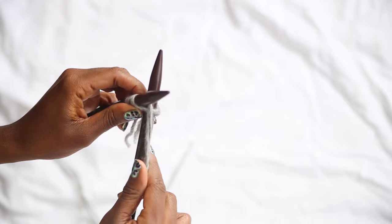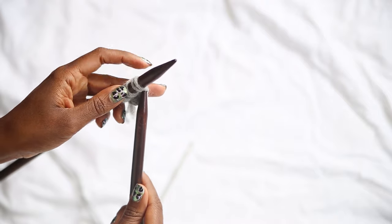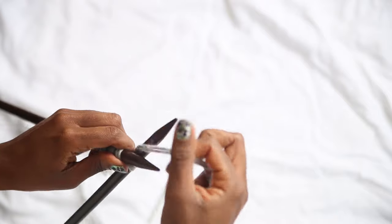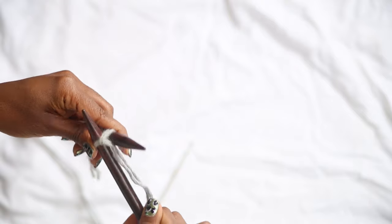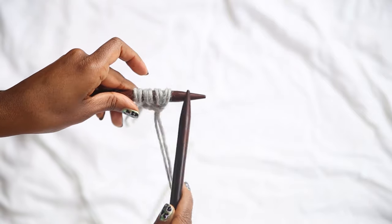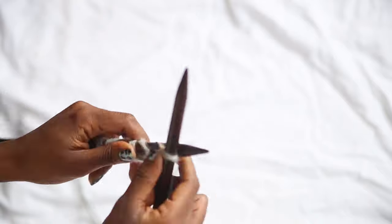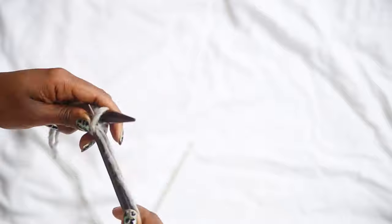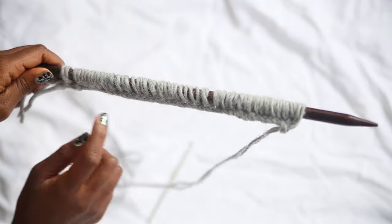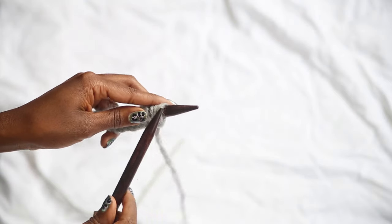You're going to repeat this until you have 32 stitches. Take the yarn around, push the needle through, and pop the stitch onto the left hand needle. Pop the needle in, take the yarn around, push the needle through, and place the stitch onto the left hand needle. Now we've got four stitches — I'm going to speed it up — and there you go, 32 stitches.